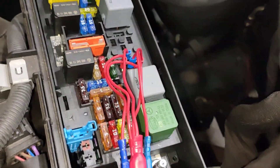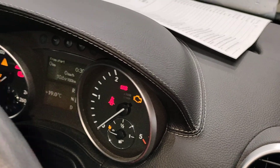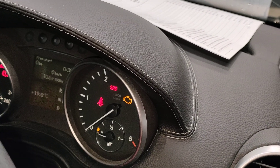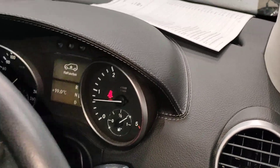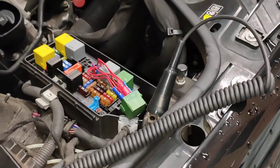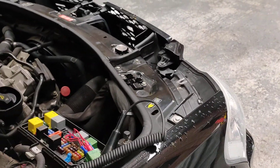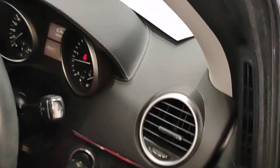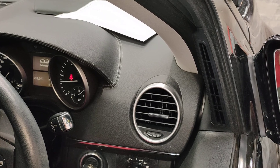I've checked all of that — the control side is fine. So I'm going to start it up and see what happens. As you can see, the car is running and the compressor is not cutting the car out.